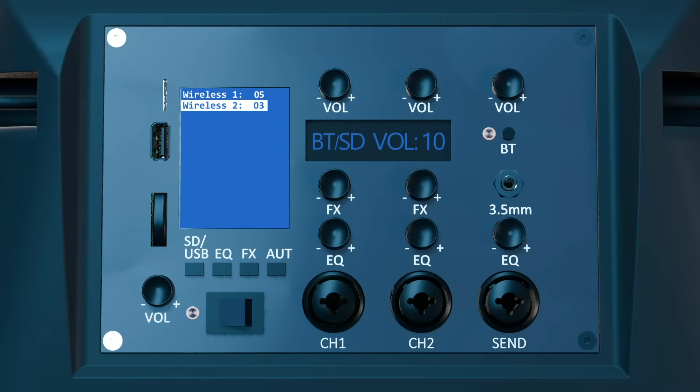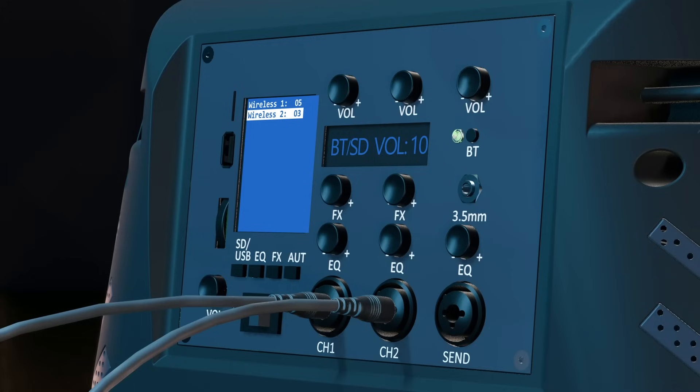There are three different effects available for both wired and wireless channels: Reverb, Delay, and Chorus. The effects for the wired channels are controlled from the speaker. By turning or clicking a knob in the FX dial section, the current effect settings for the corresponding channel will show on the secondary display. Clicking the knob will cycle through the different effects, and when the desired effect is selected, turning the knob will adjust the effect value.